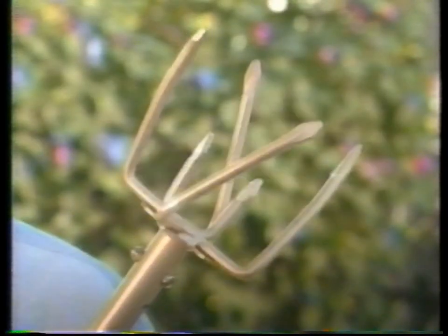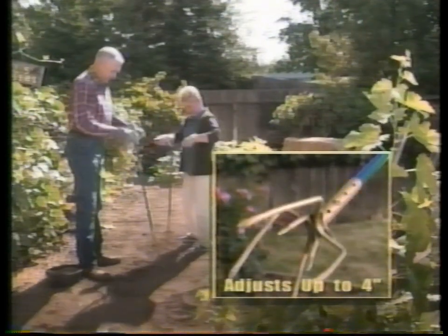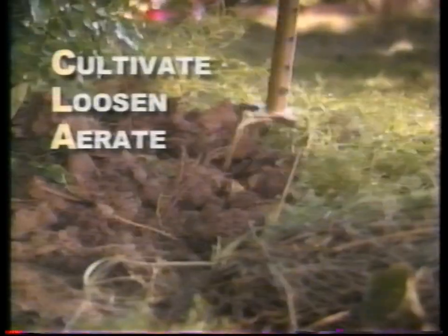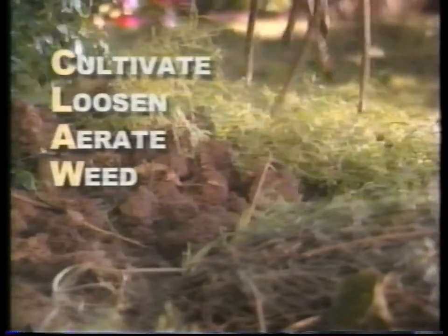Garden Claw, one of America's favorite garden tools, is good as gold. It adjusts to fit gardeners of all sizes. Garden Claw Gold helps you cultivate, loosen, aerate, and weed without being tough on your back.